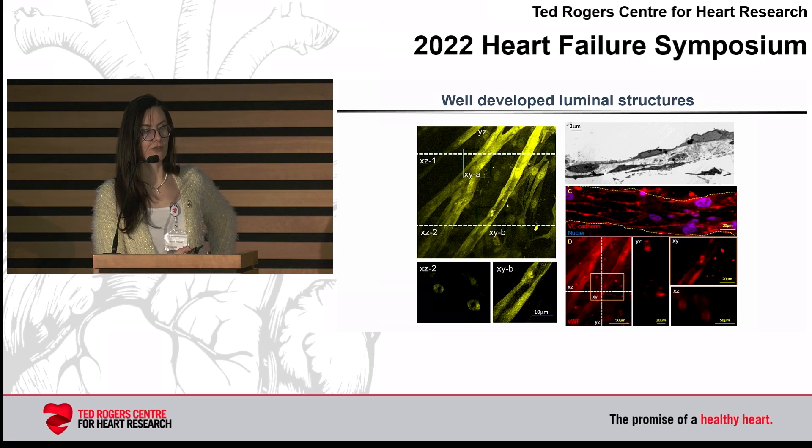Were these real lumens — were these really microvessels, or just cells connected in cords? When we did various types of imaging, including confocal imaging, which you can see on the left, as well as TEM imaging and staining for endothelial markers, we saw that definitely these vessels have lumens.